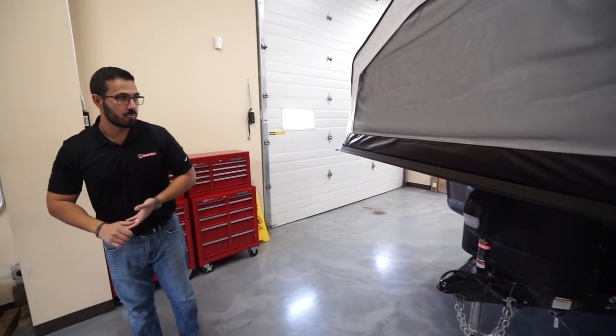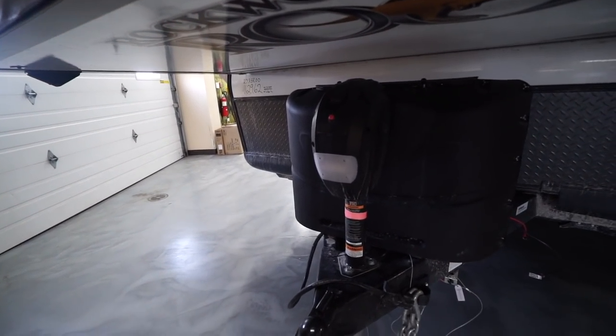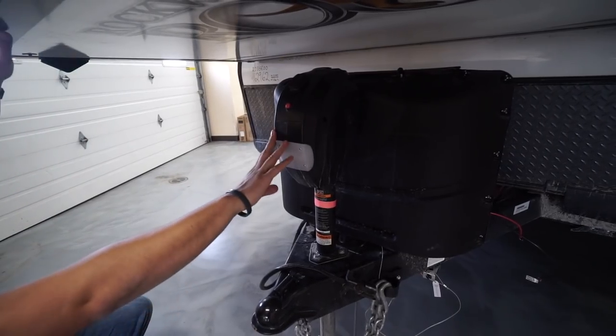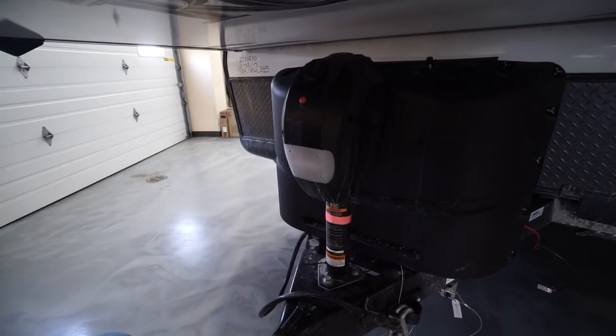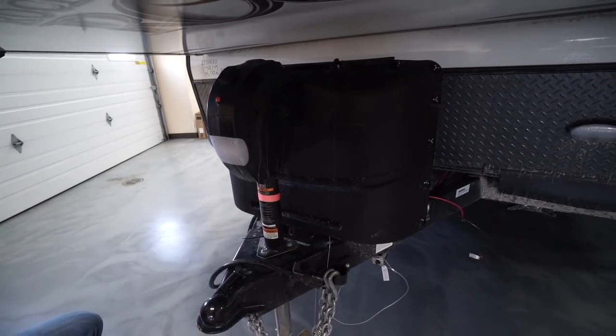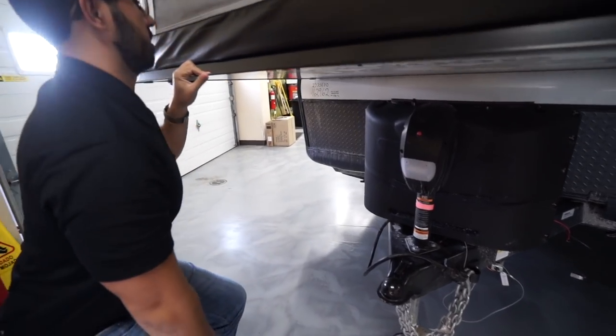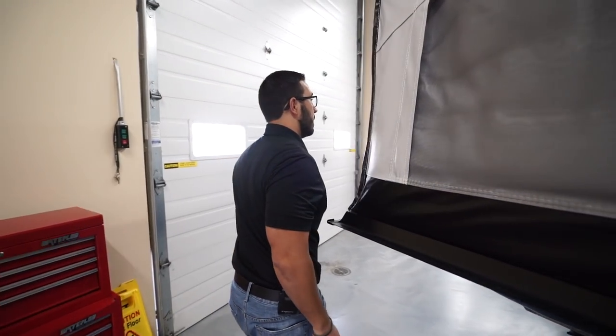Underneath — sorry, this one was parked in gravel so it's pretty dirty — you'll see the power tongue jack right here. Behind that are two 20-pound propane tanks, and a little bit further is your diamond plating helping to protect that front end, plus a light right up there.